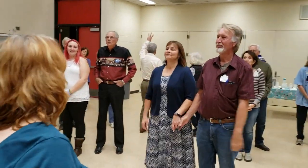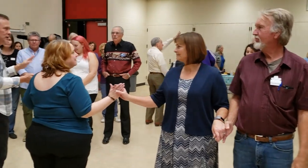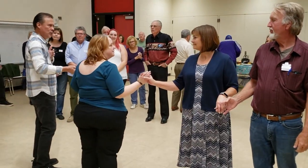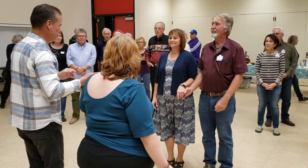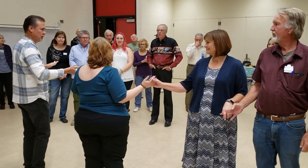We're going to set up this two-face line, veer to the left, and set up this line. The name of this call is Chain Down the Line, and it's going to come out of these two-face lines. Here's how we got here — we did a simple veer left, and when we did a veer left, we're in this two-face line.